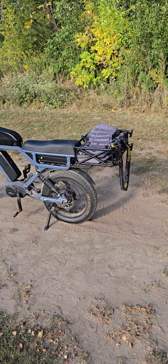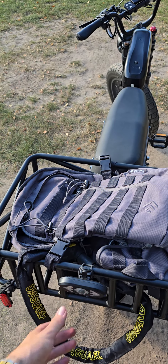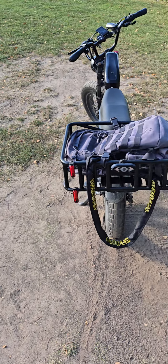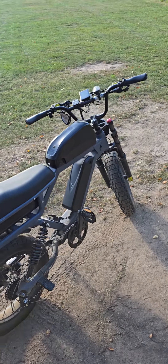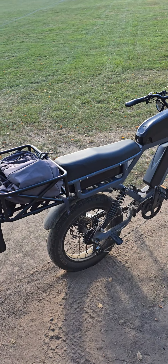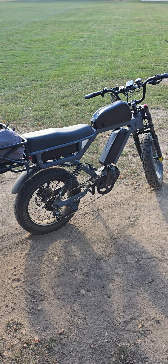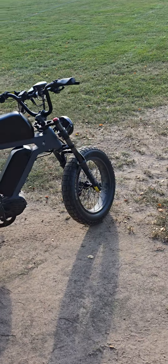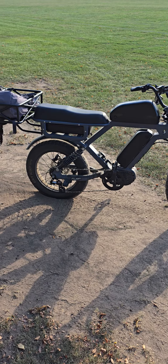Hello YouTube, welcome back to my video. I said I'd go more in depth with the bike, specifically with the range, and here's the video. I got a couple of comments and people were naturally concerned about the range on the bike. I kind of defended it initially, but there are still some things I can elaborate on.